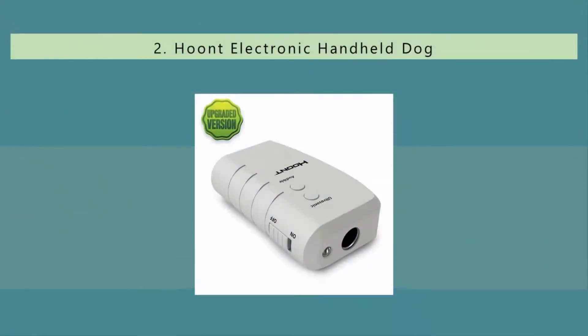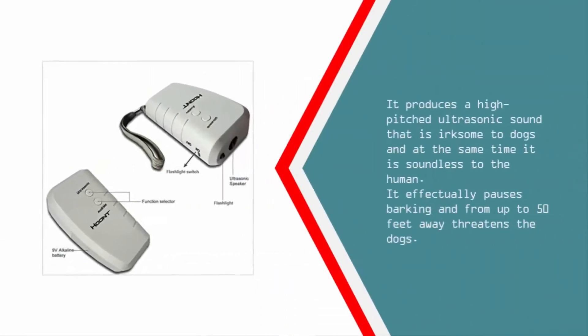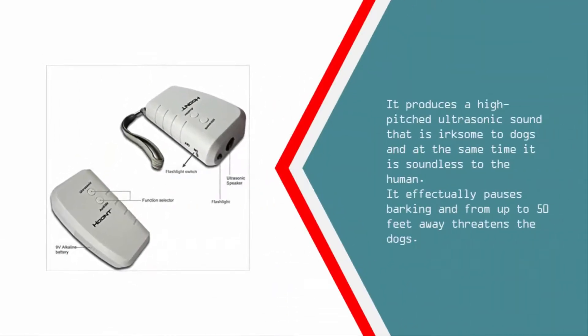Nearing the top of our list at number two, this electronic handheld tool is easy to use. Its compact size fits into a pocket, so you can carry it around without too much bulk. It works within a 50-foot range, producing a high-pitched ultrasonic sound that is irksome to dogs but soundless to humans. It effectively pauses barking and can threaten dogs from up to 50 feet away.